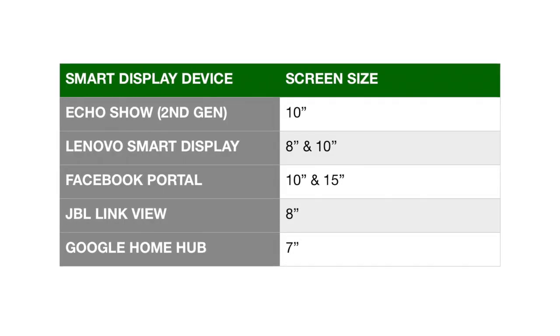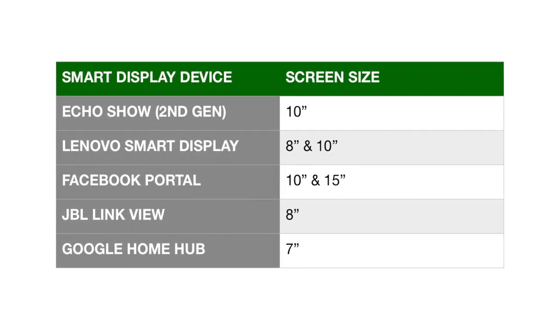At 7 inches, the screen on the Google Home Hub is the smallest out of the smart display screens. I do appreciate the minimalist design that Google went for here, though I would have really liked to see maybe a 10-inch version as well.